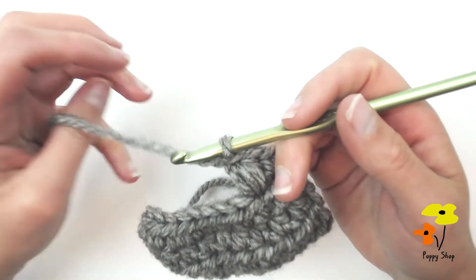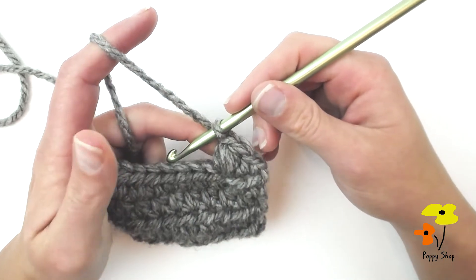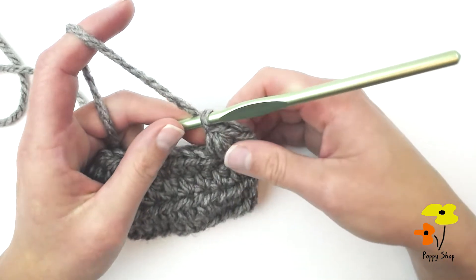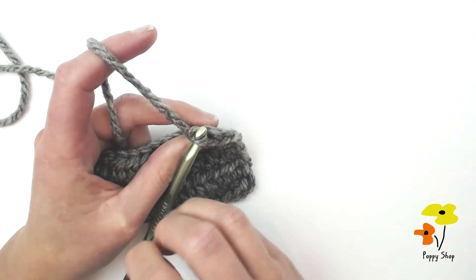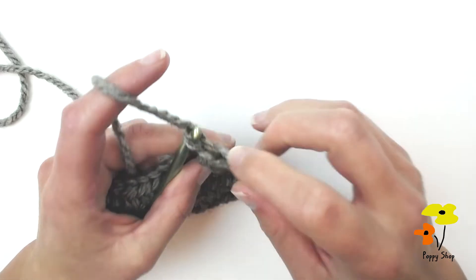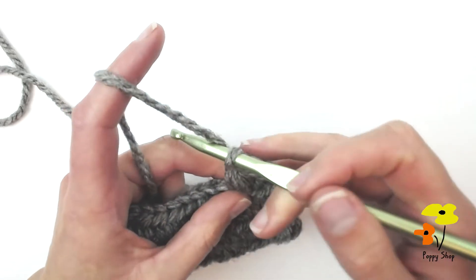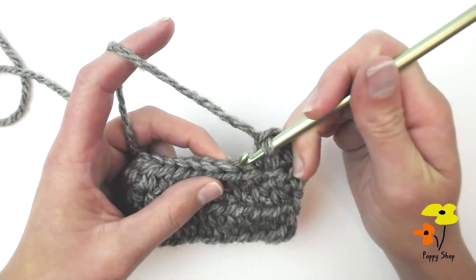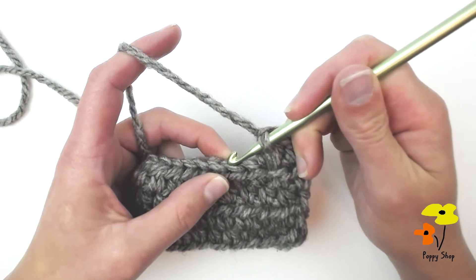To create a large bean stitch, each stitch actually counts as two stitches. You'll notice on this one I've already made there's one stitch and then two stitches there for each bean that we create. We're going to be skipping the next stitch and then creating the large bean stitch into the one after it.